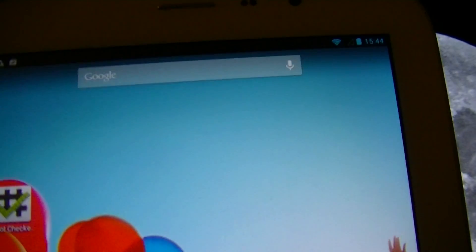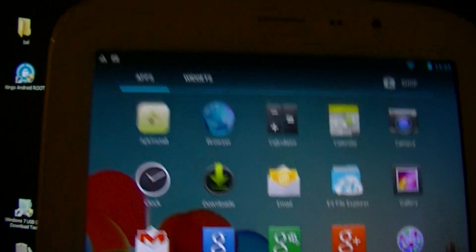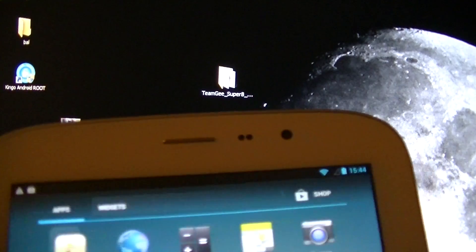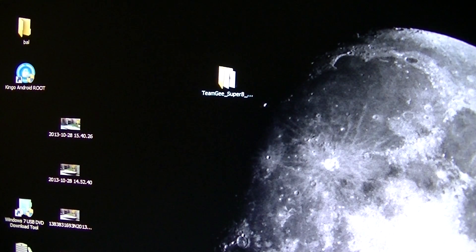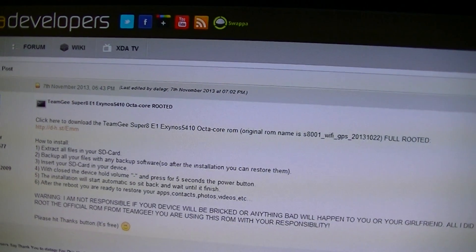DataGR, you are the man! Thank you for this fully rooted ROM — very happy with this. As you can see, SuperSU is installed, so that's good. I hope you guys are happy with this video. I'm going to put the link where you can get the new ROM beneath this video. Until next time, guys — see you on XDA!